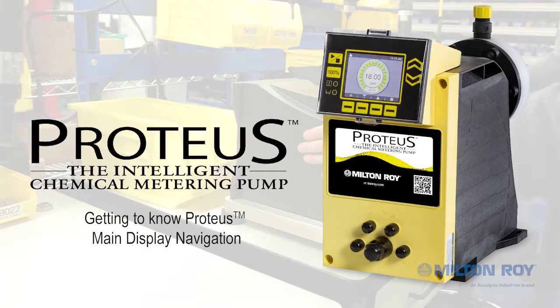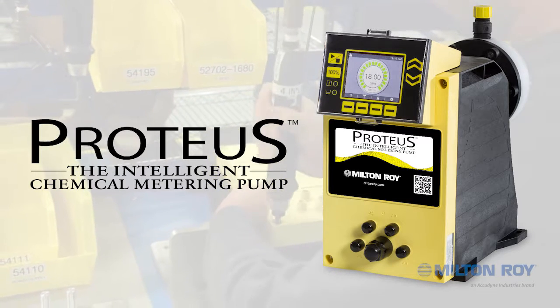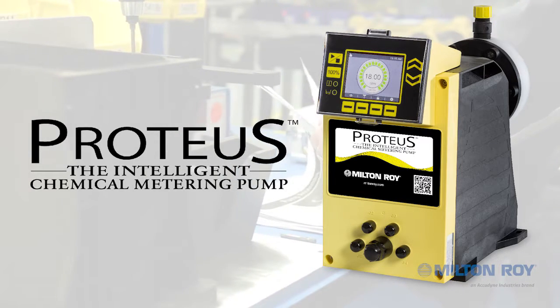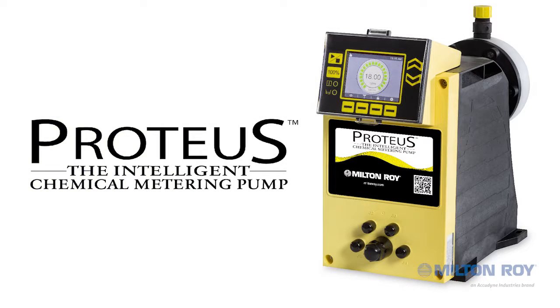Proteus, the Intelligent Chemical Metering Pump — Main Display Navigation. Introducing Proteus, the Intelligent Chemical Metering Pump, engineered for accuracy, reliability, and process control flexibility. This video will review the pump's main navigation functionality and context-sensitive display for easy navigation.